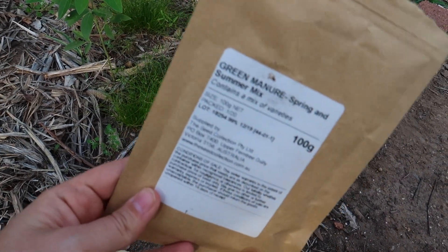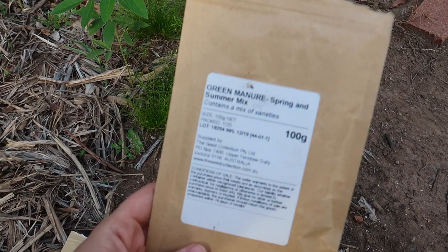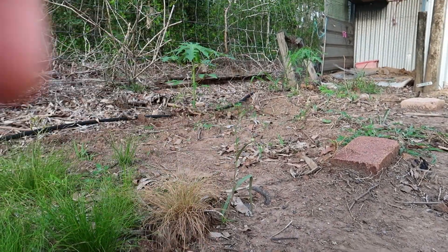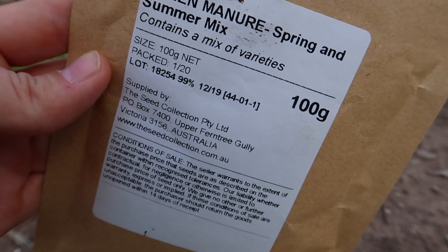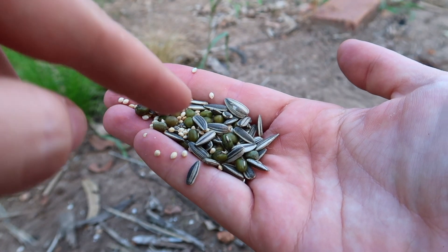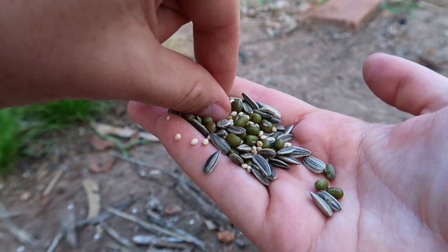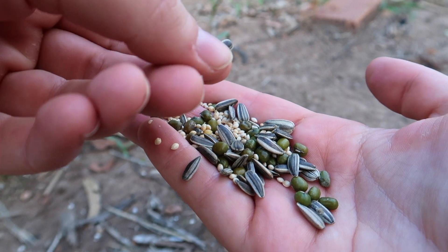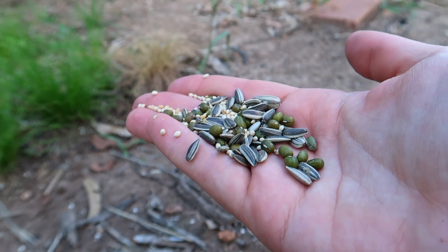There are so many different types of green manure you can get. I really like the seed collection from Seeds of Australia — they've got a really good variety at a decent price. I'll show you this summer mix I've put in this bed. It doesn't tell you exactly what's in it, but it generally has a variety of three different seeds. I've got some sunflower, I believe the green ones are mung beans, and I think millet as well — a grassy type, a nitrogen-fixing bean, and sunflower which also puts different minerals back into the soil while providing organic matter.